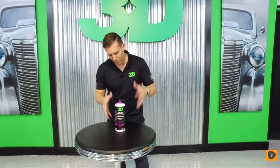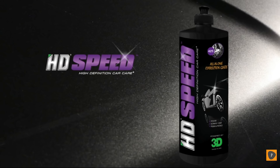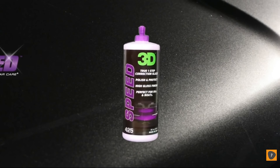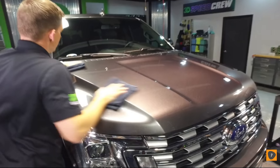This is an all-in-one step that creates a nice, great shine, gives you good correction — true paint correction — formerly known as HD Speed. Now it's brand new 3D Speed in a sexy, slender purple bottle. That great scent you guys were used to, that wonderful correction glaze.